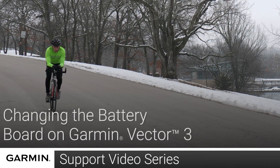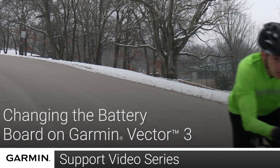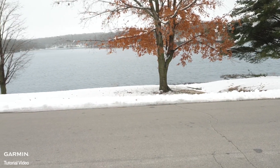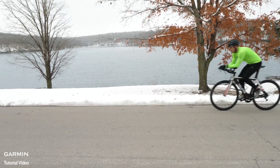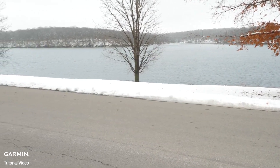Today, we will show you how to replace the battery boards in your Vector3 power meter system. You may need to replace the battery board on your Vector3 system in the event there is a broken contact or damage to the contact surface.